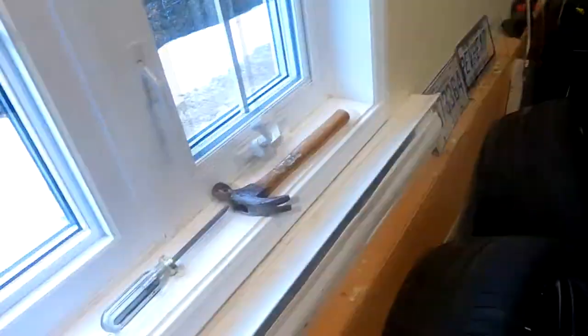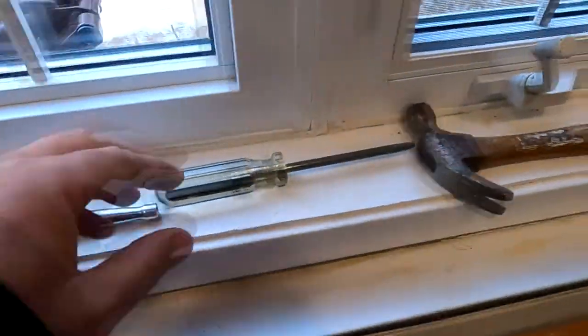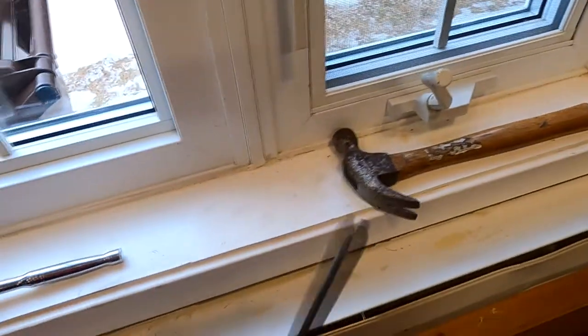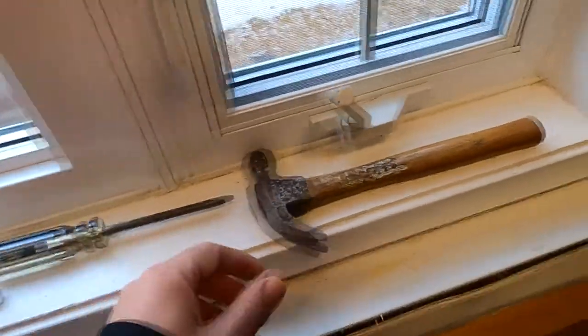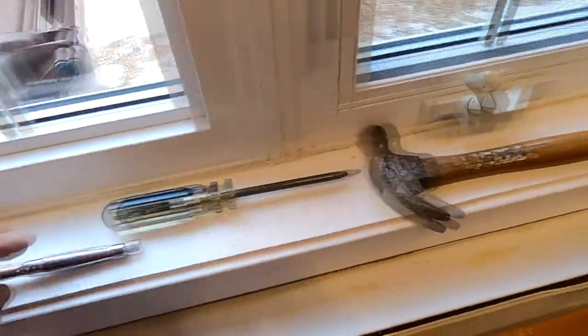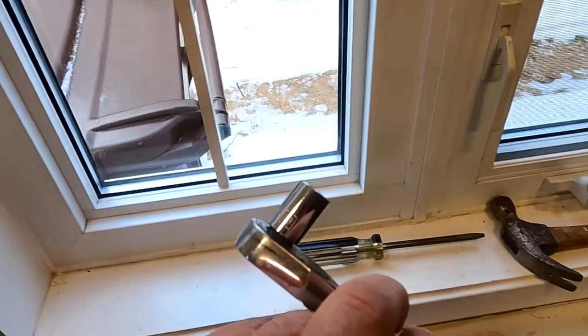The tools you will need are very simple: a big screwdriver or something with a big tip — you'll see why later — a very light hammer, and a 13 millimeter socket.